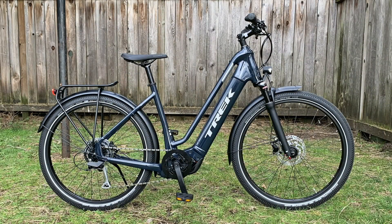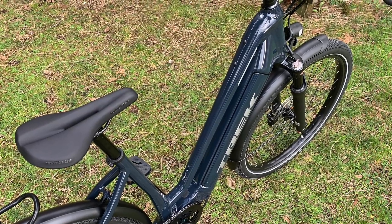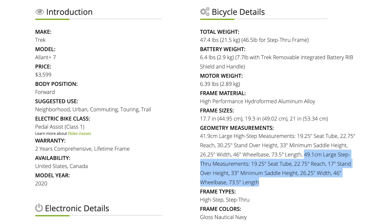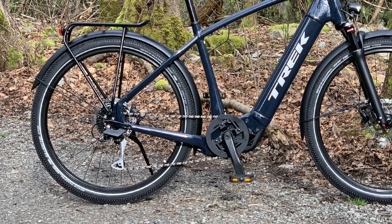Unfortunately, the Allant Plus 7 low step is not compatible with the optional Bosch range boost second battery — there's nowhere to mount it. It only has one bottle cage mount, fairly high up on the top tube, so you're missing out on the second mount and the range boost with the low step. For people who want to go trekking or touring and want that lower standover height, that's a miss. However, the minimum saddle height on both frames is fairly similar, and with the narrow rear rack, panniers on the side give you more room to swing your leg around.